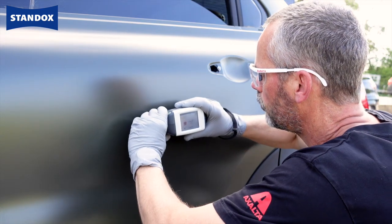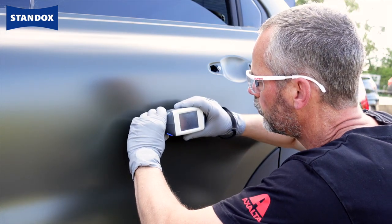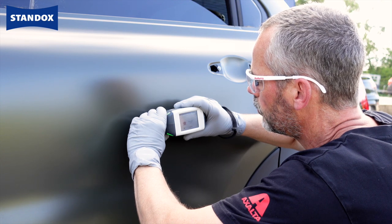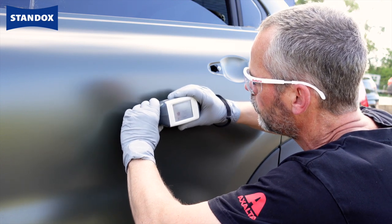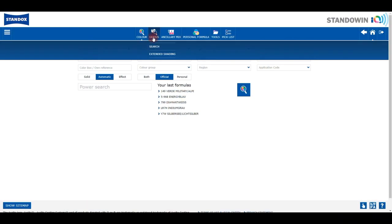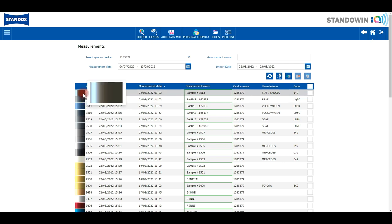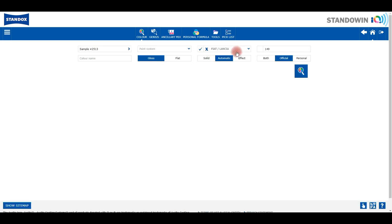The measurement itself is as normal, so now let's see what's new and different when we connect and retrieve the colour formula and determine the actual matte level for our car. Click on the Spectro button, then search and select the measurement of the car. Car make and colour code are already pre-filled in the search screen as this info was entered on the Spectro.